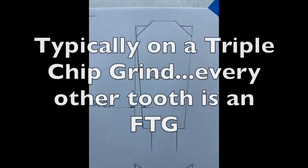This drawing shows a TCG, or a triple chip grind, and behind it you can see a raker tooth, which will look like an FTG or a flat top grind — a very popular configuration. You'll also notice the RCA, that's the radial clearance angle. That relief will reduce friction and heat.